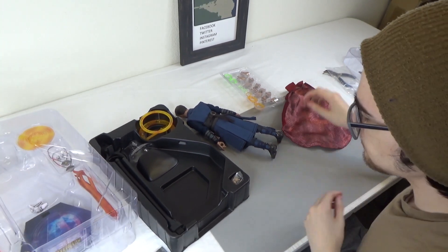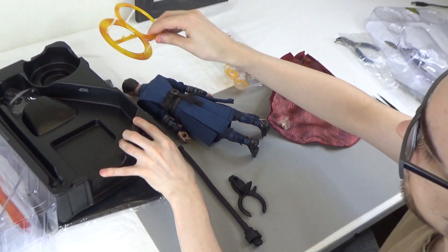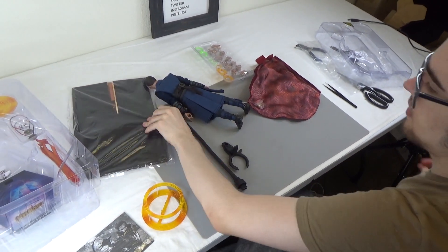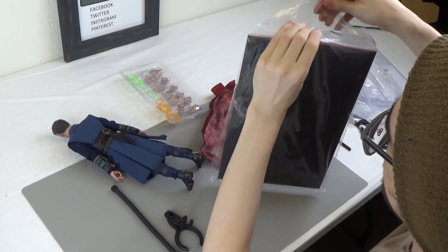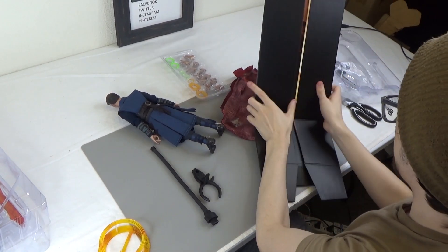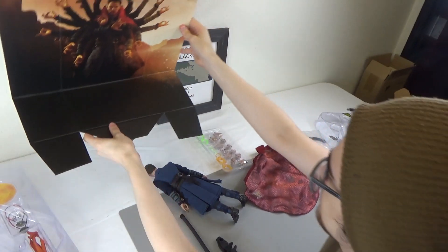You have an extra set of wrist pins in case you break them. You have your dynamic stand. You have your first set of effects, which we'll get into. This also comes with these dioramas — this is for taking photos and will fit in a standard detolf shelf. It flips open — an excellent diorama for taking photos.